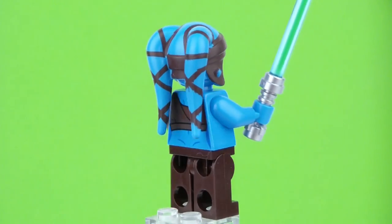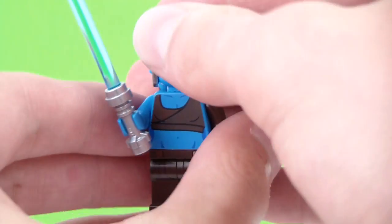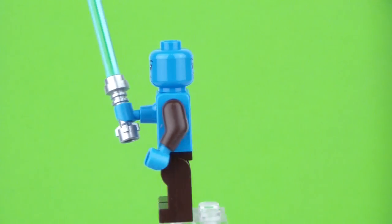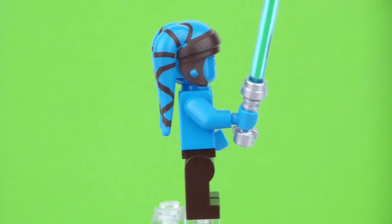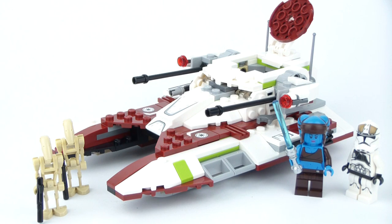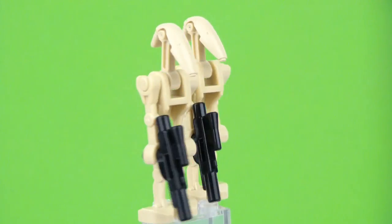Next up is Aayla Secura, and we haven't seen her since the Clone Turbo Tank in 2011. She's now in Star Wars Episode 3 format — last time she was in Clone Wars format with the big eyes and all that. So she finally looks good; she's not light blue anymore, now she's much more dark blue, which looks great on her. It definitely makes the minifigure stand out much more, and I prefer it that way. She is, for me, the big highlight of this set. The minifigure alone from the Clone Turbo Tank is already costing $15–$30, so getting her in this set is much better. We also get two battle droids — nothing new there, just some more to add to your LEGO collection.